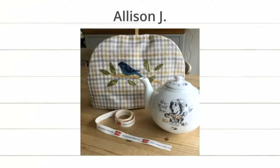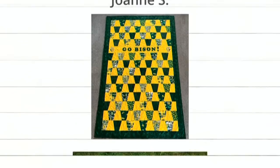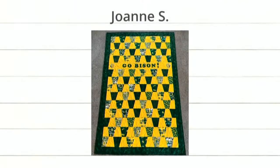Next we have Jess M. with a beautiful stars and samplers quilt — great colors and a totally stripy border. A great way to bust up your scraps. And last but not least, Joanne S. with her North Dakota State Bison quilt. Go Bison! The Tumbler die — one of our best dies ever — is how you start.